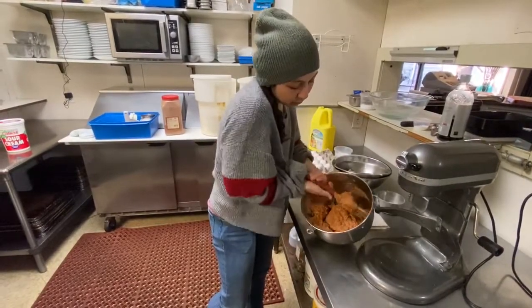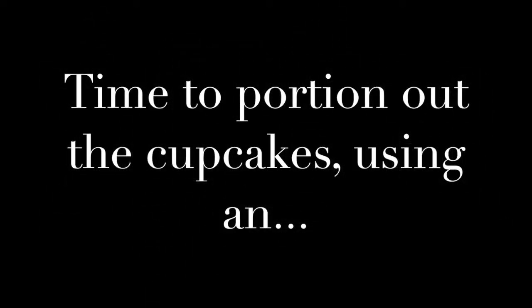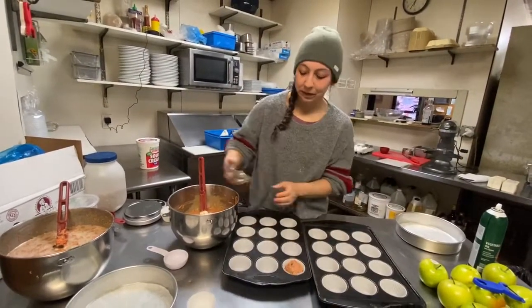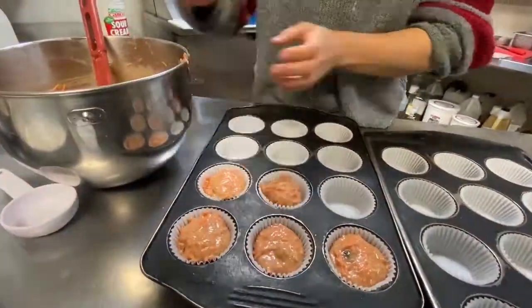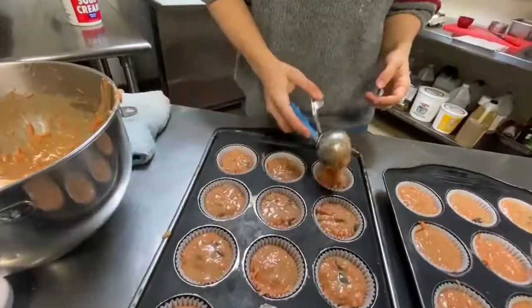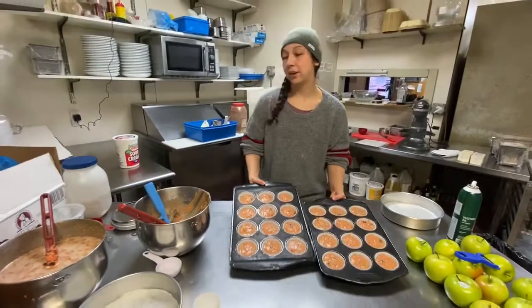And then I'm going to make this into cupcakes. I'm using an ice cream scoop — it's going to make life a lot easier when you are scooping cupcakes. And that is our cupcakes done.